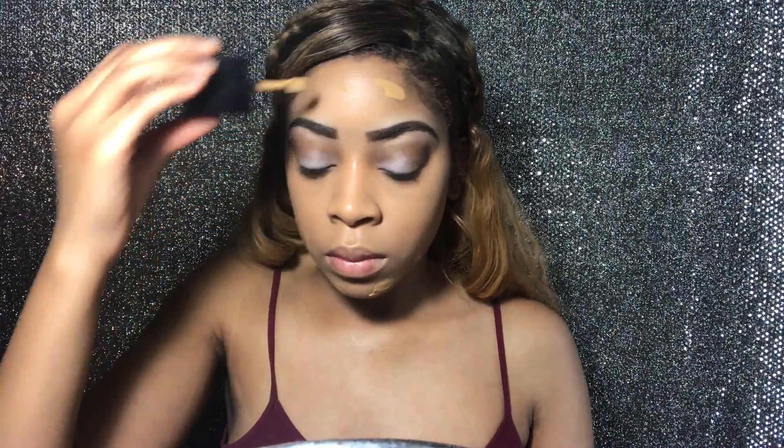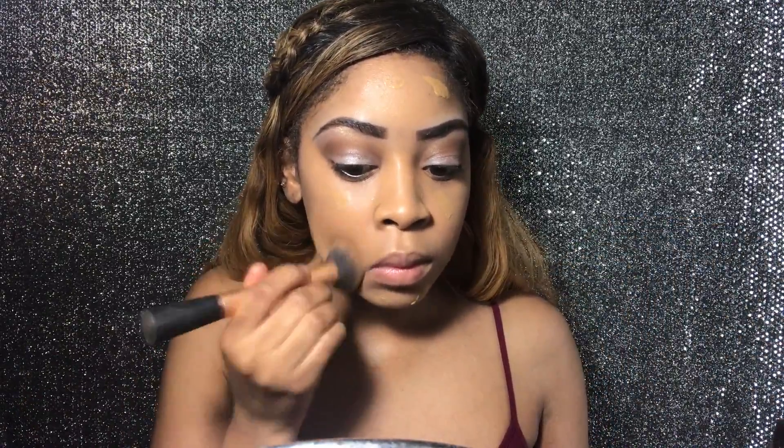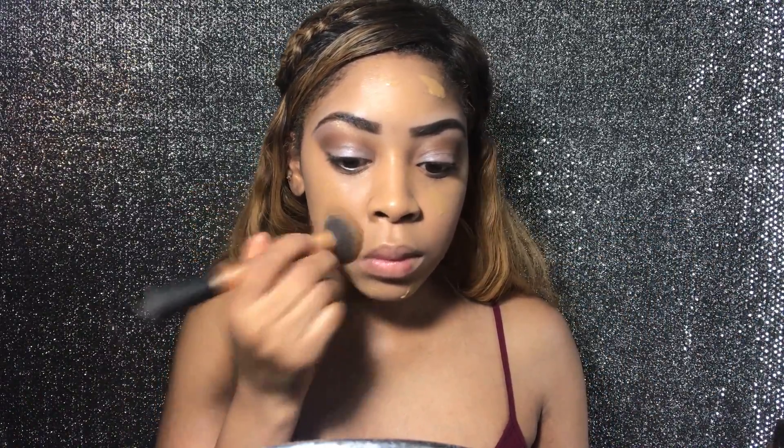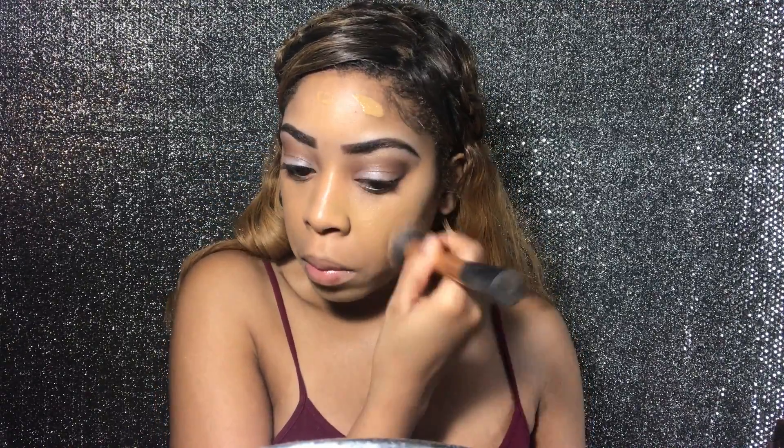Now I'm taking my Wet and Wild Photo Focus foundation in the shade 'Caramel' and applying it on my forehead, cheeks, chin, and nose. That is the Wet and Wild Photo Focus liquid makeup in Caramel.